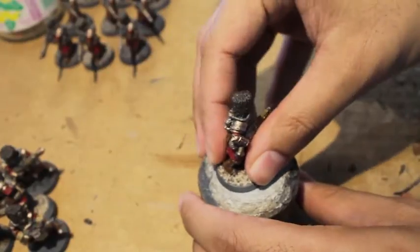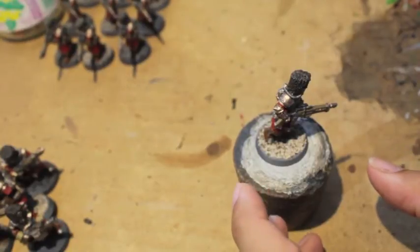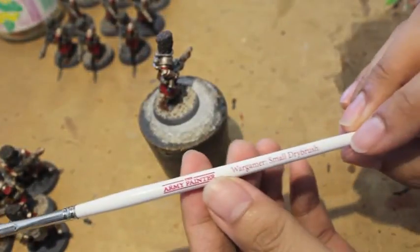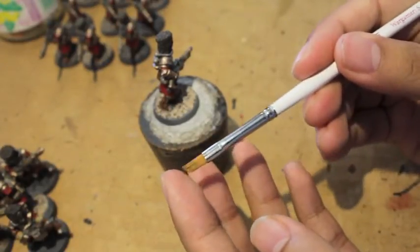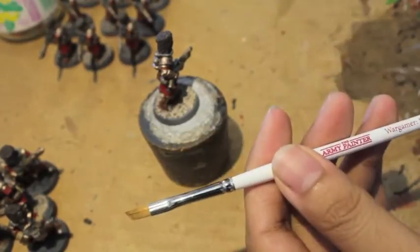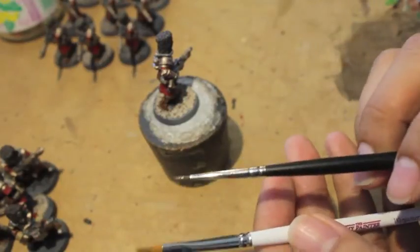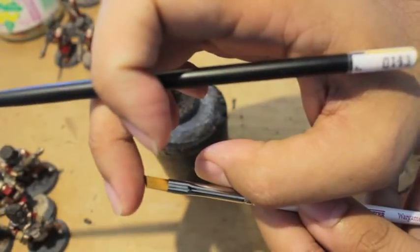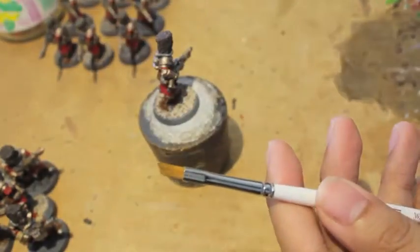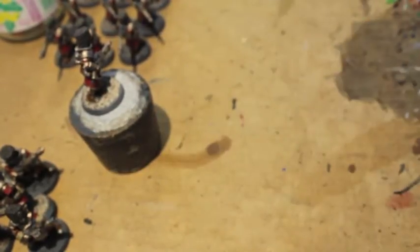Welcome to how to paint a Vostroyan Firstborn part three. We're going to start with a dry brush — I'm using the Army Painter small dry brush, but really any old brush with bristles not in a fine point will work. What you want for dry brushing is a large surface area so paint hits the model across all the bristles at the same time. We're going to be dry brushing the hats with Zandri Dust.